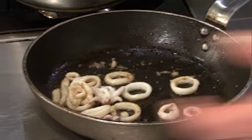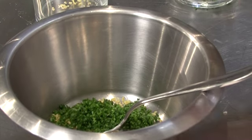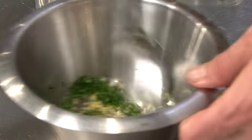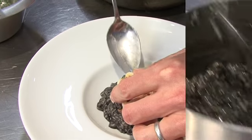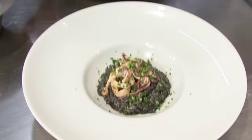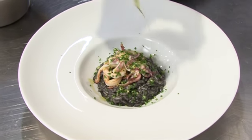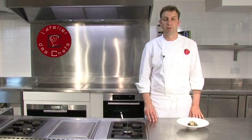It's time to plate up. Firstly mix together the ingredients for the gremolata — the lemon zest, parsley, and finely diced garlic. Then the risotto goes in first, sautéed squid on top, and a little sprinkle of gremolata and drizzle of olive oil just to finish. So there we have risotto nero with sautéed baby squid and a sprinkle of gremolata.